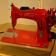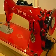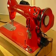Alright, tonight we're going to do a test sewing on a Singer 1591.